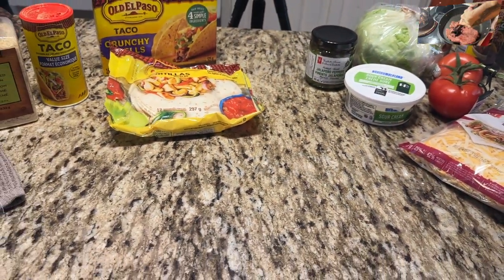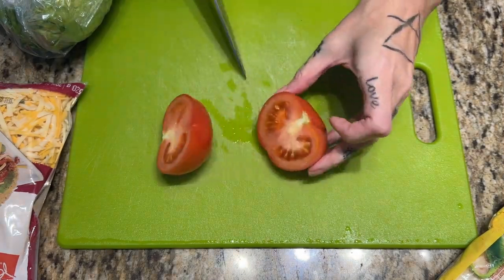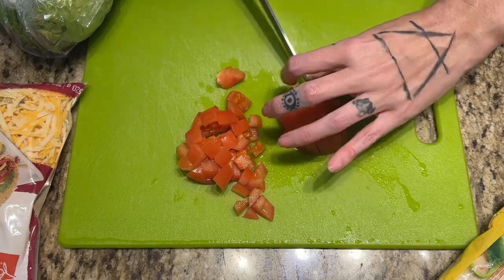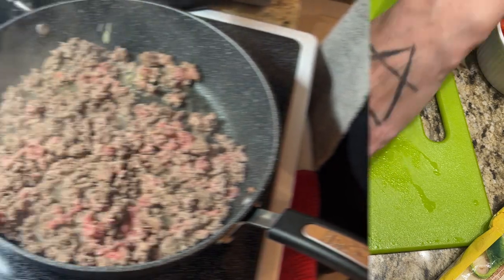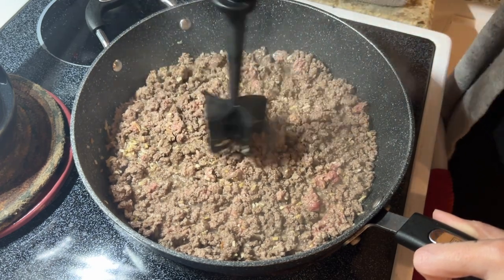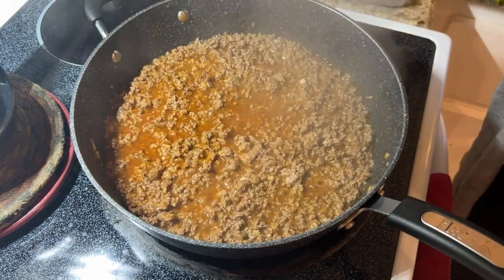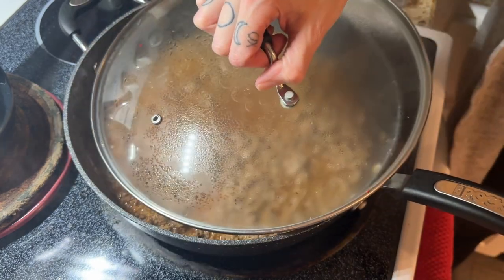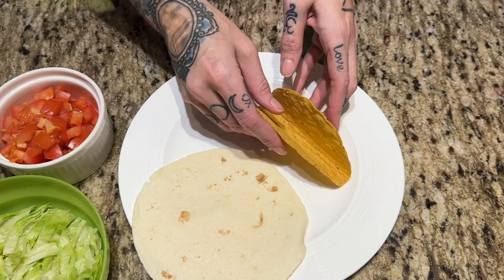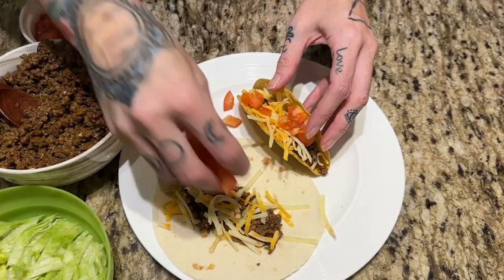My ground beef was still a little bit frozen in the center — I was struggling to get through it with my masher. So I threw a lid on it and it should be melted by the time I'm done chopping my tomatoes and lettuce. I've been obsessed watching What's For Dinner content lately. Tiffany at Large Family Love is one of my favorite channels — she's a daily vlogger and I saw her putting minced onion in her taco meat. I've never done that, so I tried it today. I love it — it's now a staple. Do you like hard shells or soft shells? I prefer hard shells but I wanted to try a soft one tonight. Tell me what you like on your tacos.